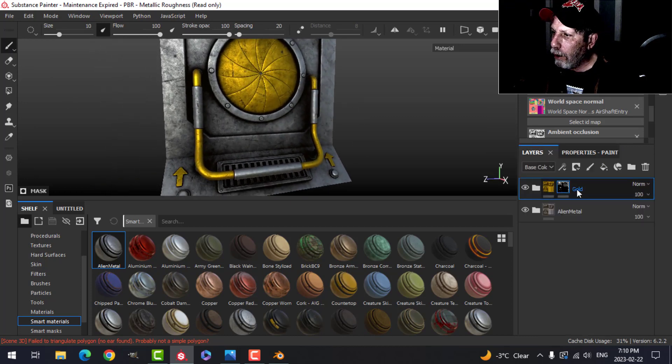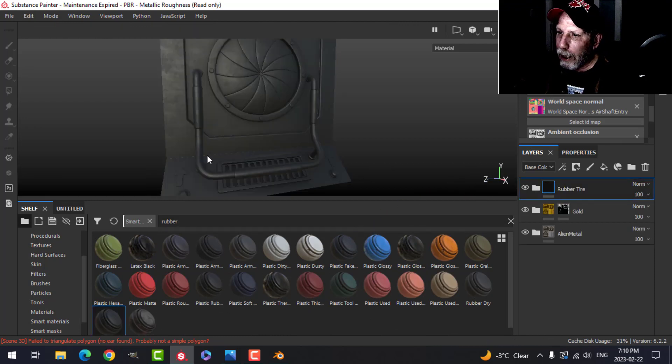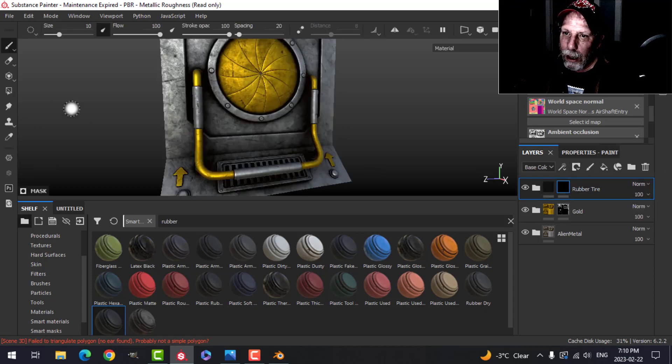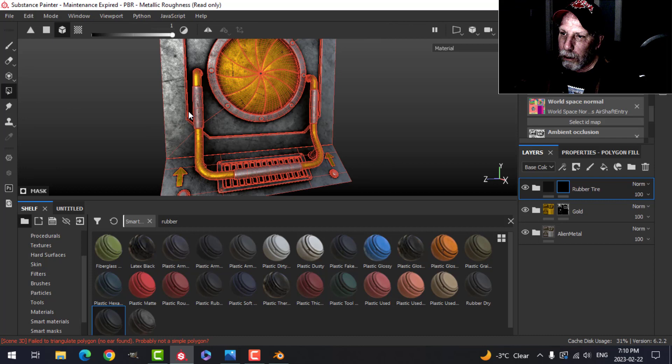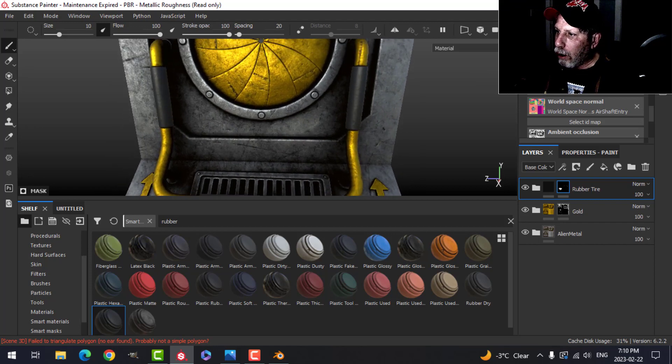The next thing is to work on the grips. In the Smart Material library I'm going to search for 'Rubber' — this one comes standard in Substance Painter — and drag that on top. Everything will have that, but we don't want that, so we're going to add a black mask, and again Polygon Fill, and I'm going to click just those grips. Now they have the rubber material on.